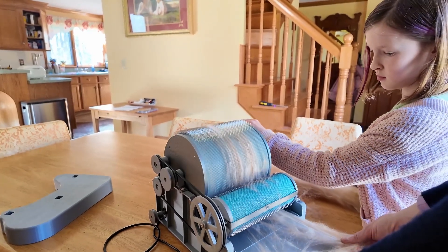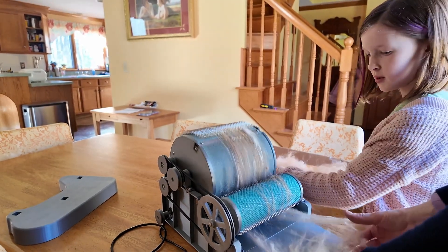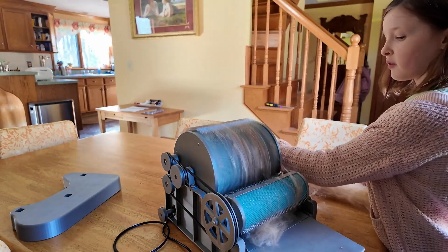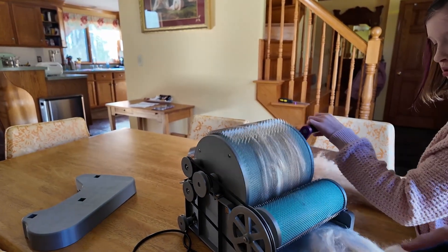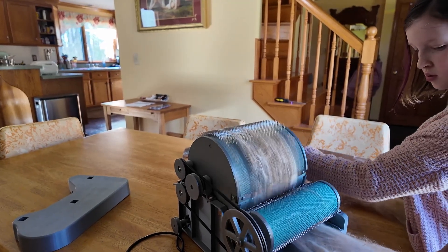This is alpaca merino. It's really soft. I'm picking it apart and then feeding it through and making it really nice. It's definitely a labor of love.